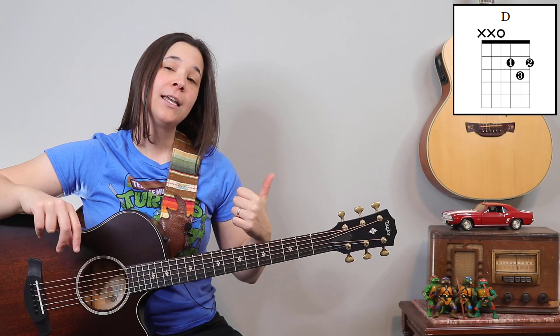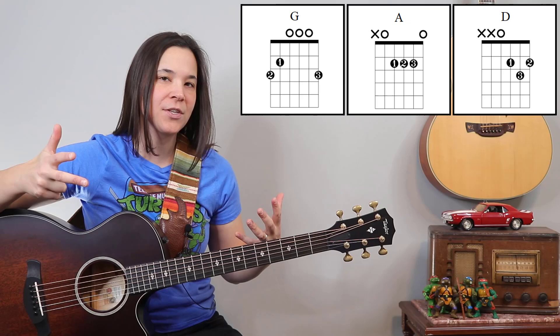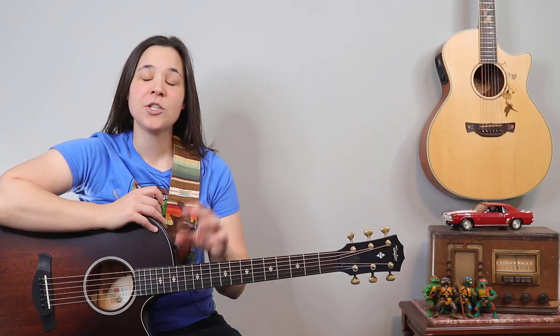This is a great beginner song because it only uses three simple chords: the D chord, the A chord, and the G chord. We're going to use these throughout the song and keep it very simple so that you can start having fun with this song right now. There are two sections: the verse and the chorus.